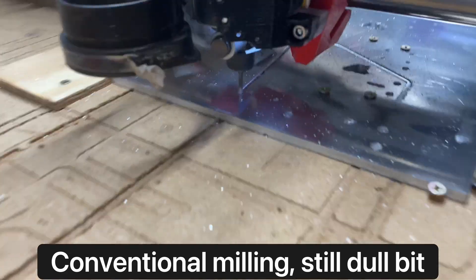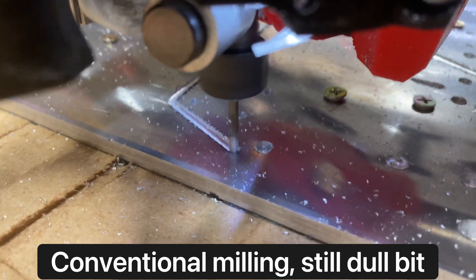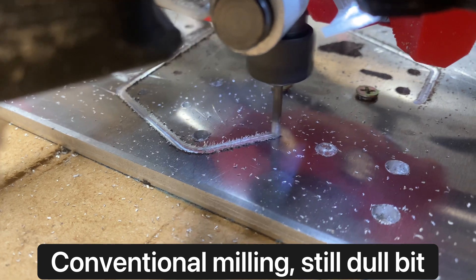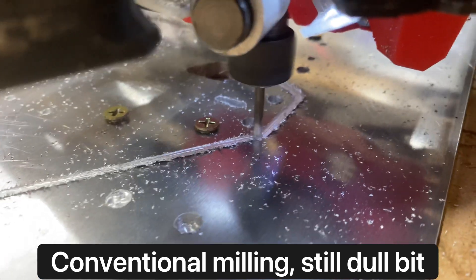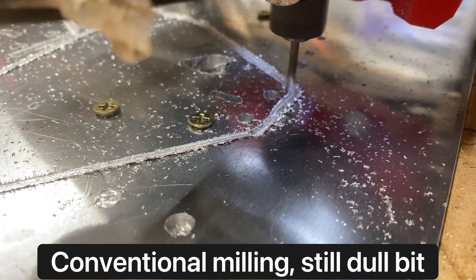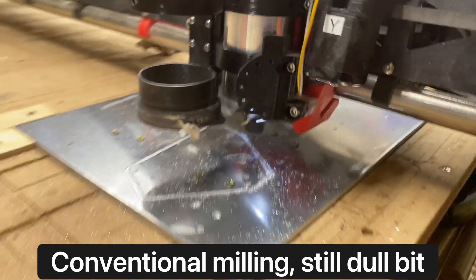Here was my effort at conventional milling, and again look at the chips — little tiny chips. It's almost like it's plowing its way through instead of cutting its way through. It is making chips, but they're just really small.